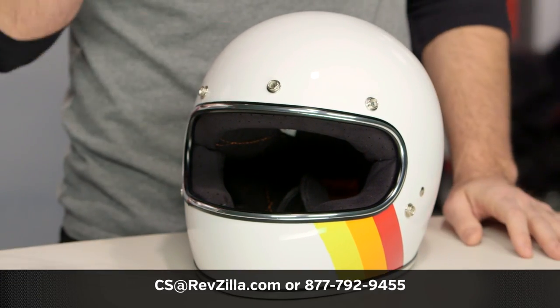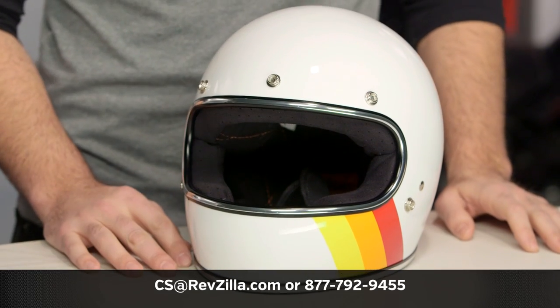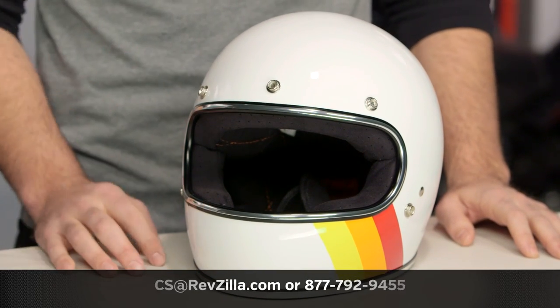If you have more questions for us, pick up the phone and give us a call at 877-792-9455, or simply send us an email at cs@revzilla.com. Thank you for joining us for this look at the Biltwell Gringo Tri-Stripe Limited Edition graphic available at RevZilla.com.